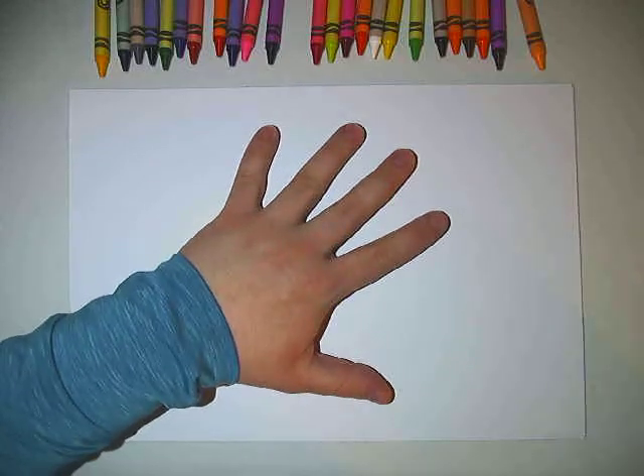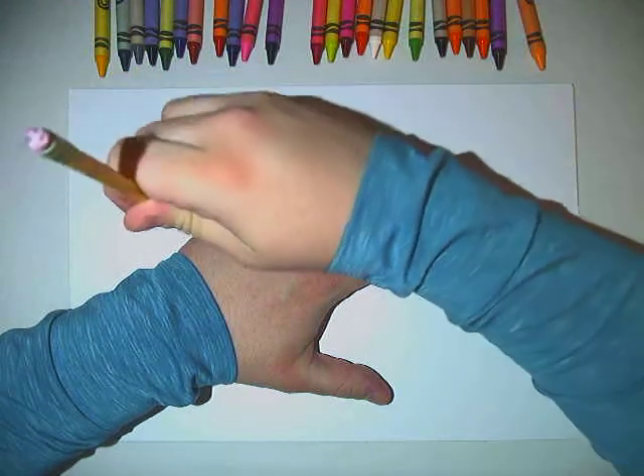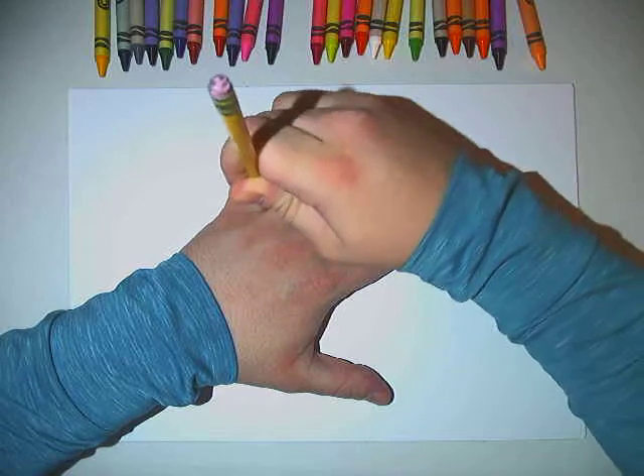So I'm going to put my hand right in the center of my paper. And with my pencil I'm going to hold it as straight up and down as I can, and I'm going to try not to wiggle my fingers as I'm tracing.